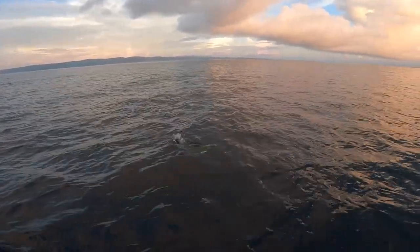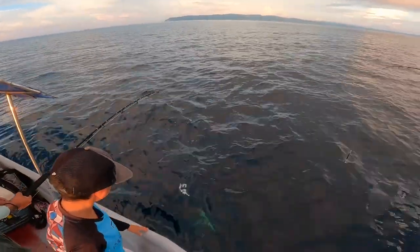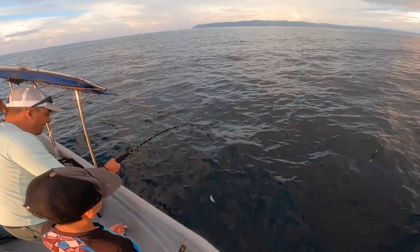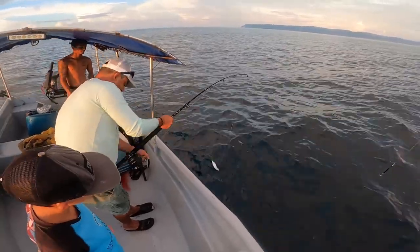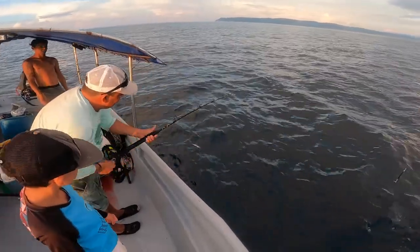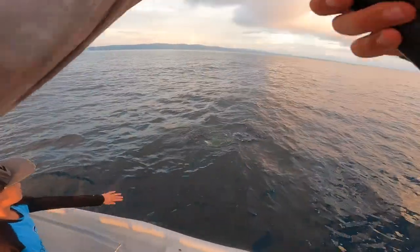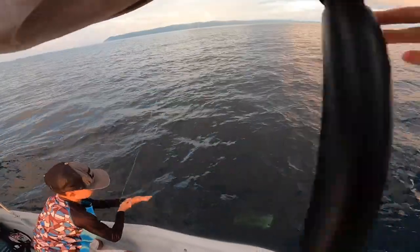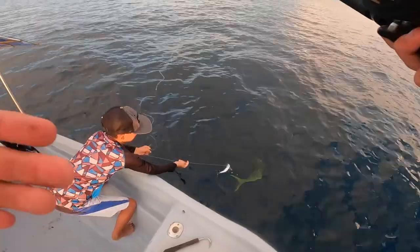They call them the rabbits of the ocean because they reproduce very fast and grow very fast, but they are extremely fast, extremely acrobatic, and extremely strong. Boom — on the live bait! Let's see if we can get him up. Look at this fish — mahi mahi. He's gonna help me get him up right now.